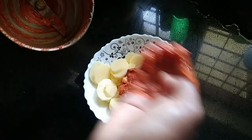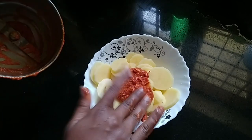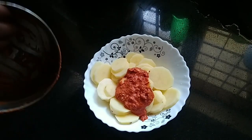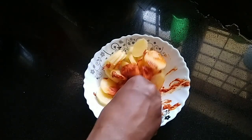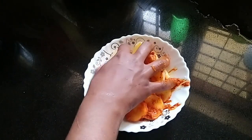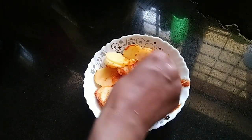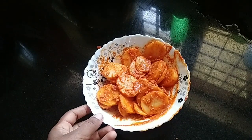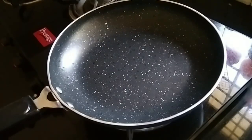Let's put this masala paste in for a few minutes. Put the masala paste in the fridge.